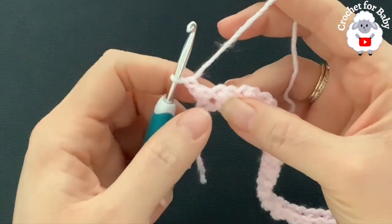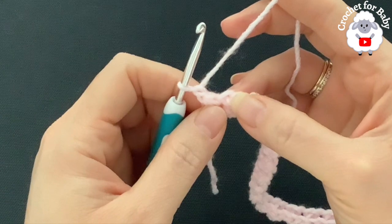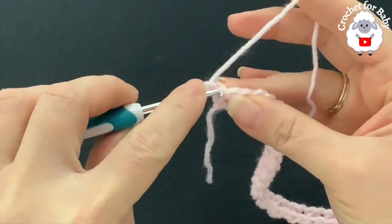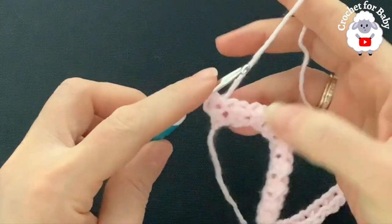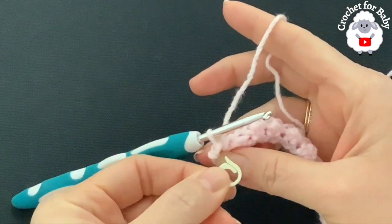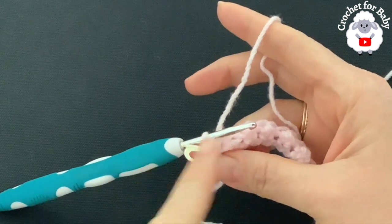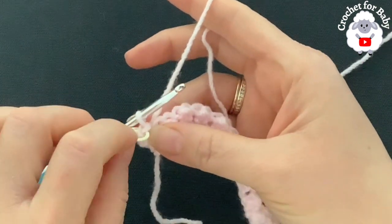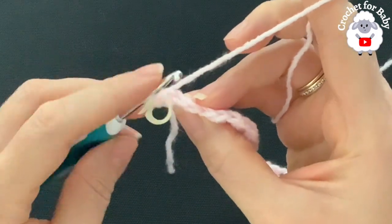For the second row, chain one and turn. In this row, on top of the half double crochets you make slip stitches, and into the slip stitches from the previous row you make half double crochets. The first stitch is a half double crochet, so right into it make a slip stitch. I recommend using a slightly bigger hook size for this pattern so you can see the slip stitches, as they tend to get lost. Put a stitch marker into this slip stitch, because when we come back with the third row we'll make a half double crochet into it.